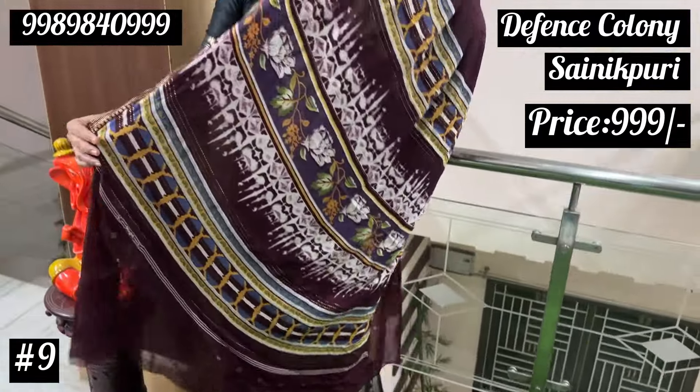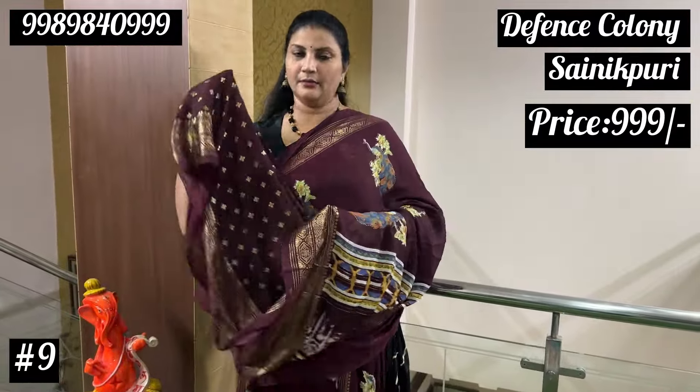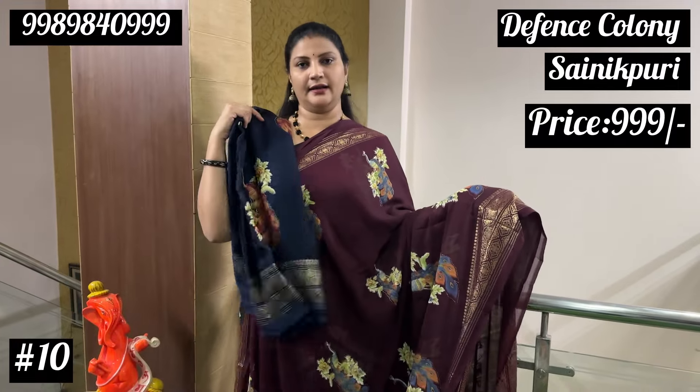We have a print, an edge key print, but we have a wash, we have a brush and a blur. I have a color option, dark navy blue.